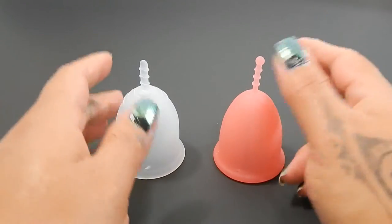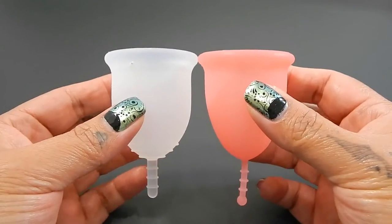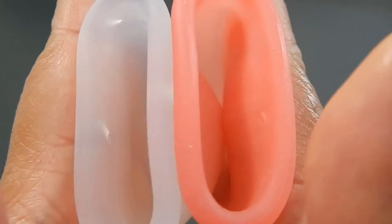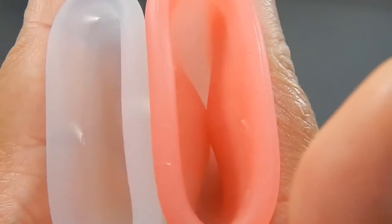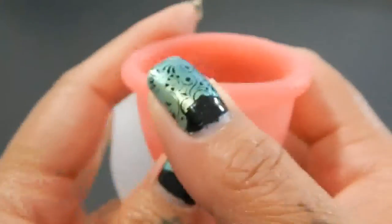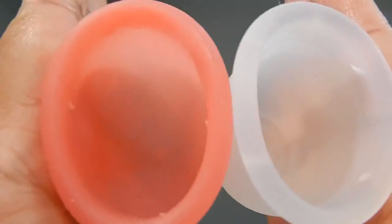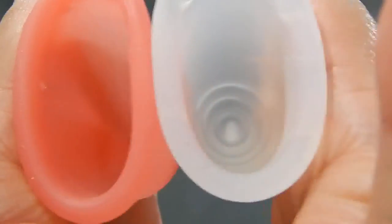I'm going to place both of these cups in the palms of my hands, give them a squish, swap hands, and give them a squish again, and then compare the rims. Here is the inside of the Lenna Sensitive, and the inside of the Sebel Cup. And swap hands — inside of the Sebel, and inside of the Lenna Cup.